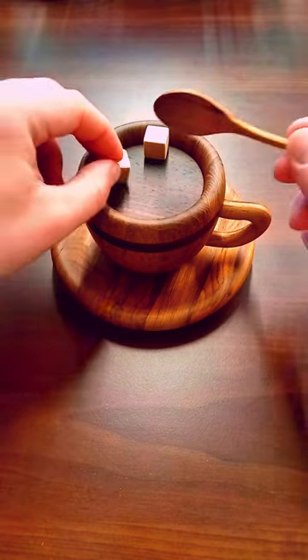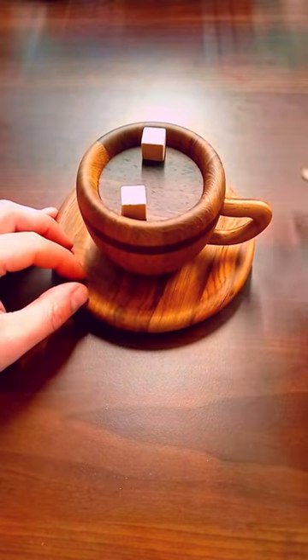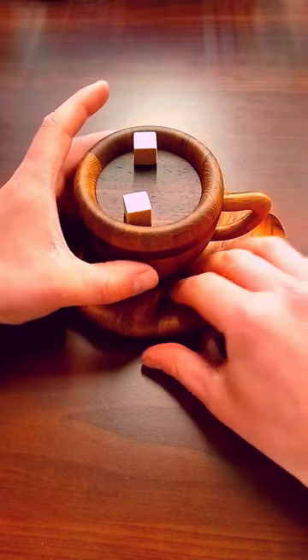To solve the coffee cup puzzle box, follow these steps. Notice the cup has a little movement but no other clues.